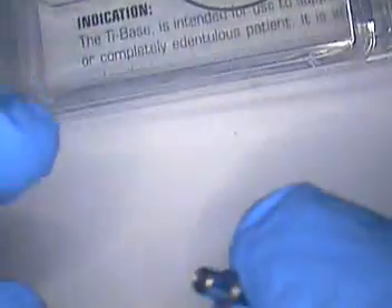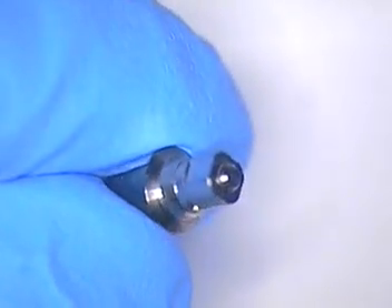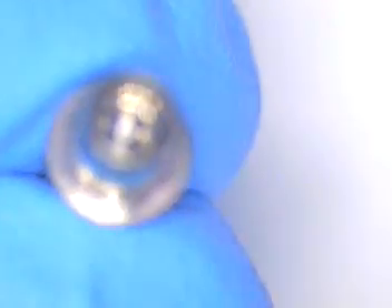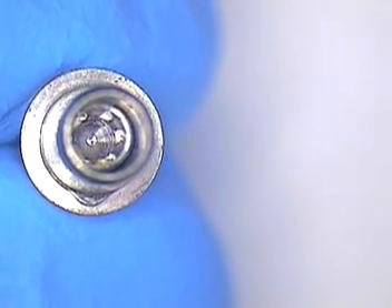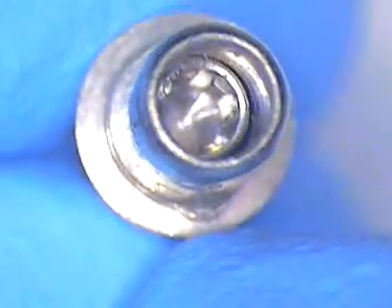NT Trading makes a titanium base that's used to support these types of crowns. The lab likes this particular one over regular stock abutments because it has the configuration for the Straumann on one end with the screw. It has this platform that you can scan continuously and replicate. It has just one anti-locking — a little nipple that comes off the side — and that prevents rotation when you go to reseat this to cement it in place.